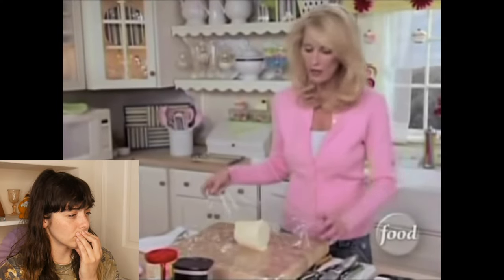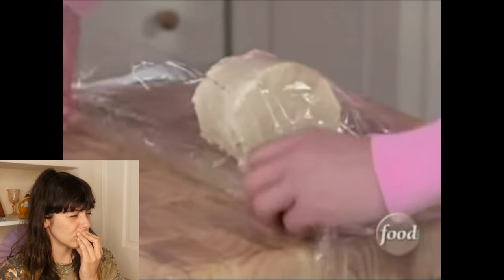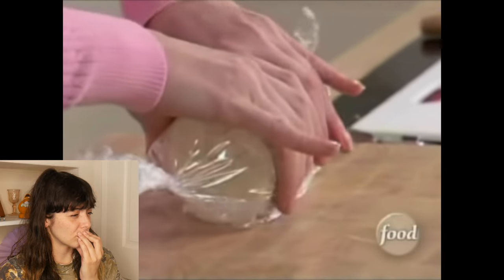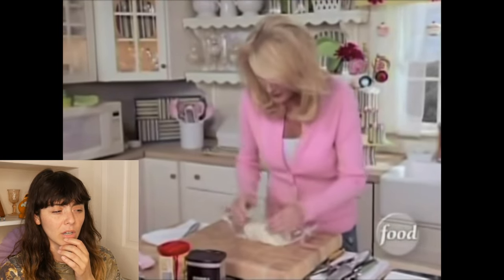Now just take this — I've already laid plastic wrap out on my cutting board. You're going to roll it like this and then take these ends right here and roll them this way, and then around like so. Now what I want to do is work the ice cream a little bit into the shape of a potato.